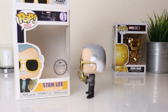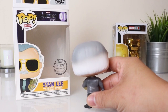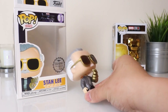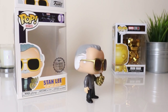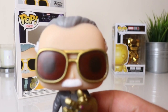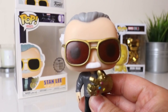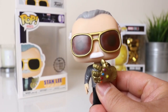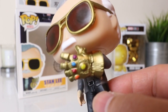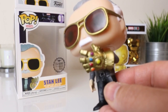Let's move this here and take a closer look at all sides — the back, the other side, and the bottom. So that's Stan the Man there with his classic aviators, and that's the Infinity Gauntlet on the left hand. That's awesome.